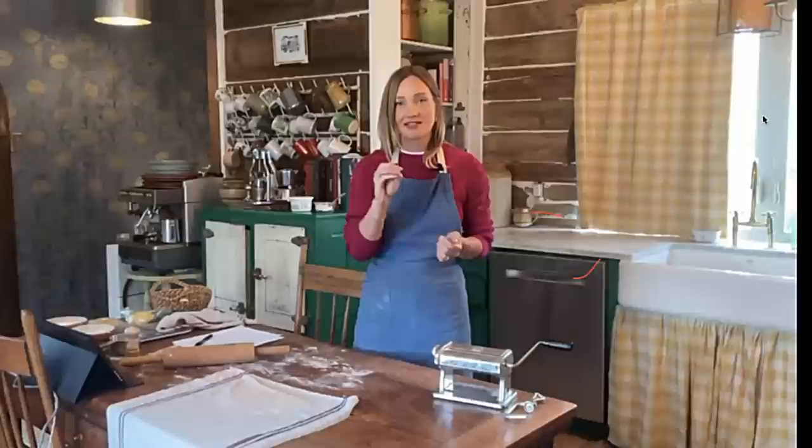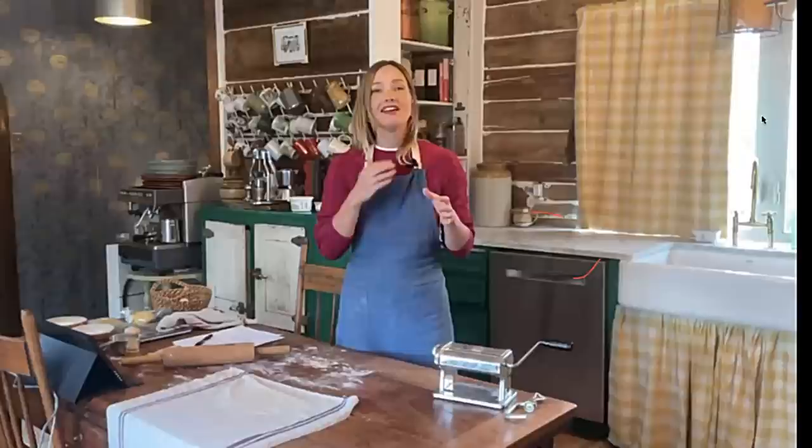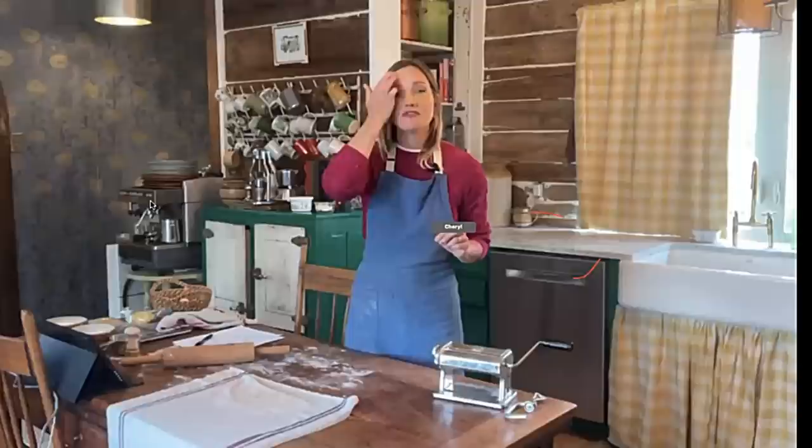I'm trying to keep my cool here — I had no idea so many people would be interested in pasta making. Stewart set up a little screen here so I can make sure I get my shots right, and I'm putting things where you can see them, but I'm also able to see all your comments and how many people are joining us live. It's making my heart flutter, so if I say something completely stupid, just forgive me.